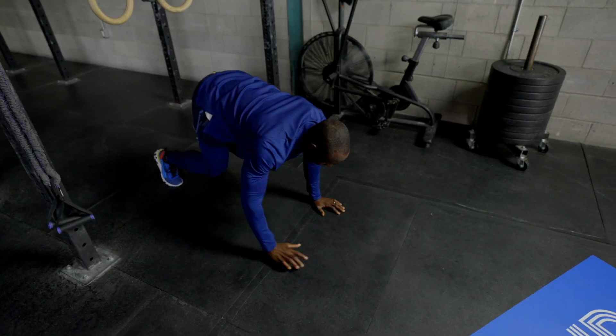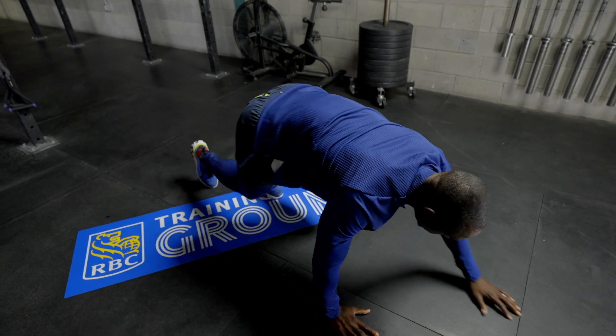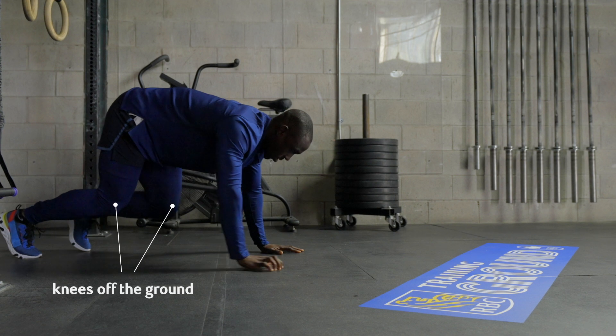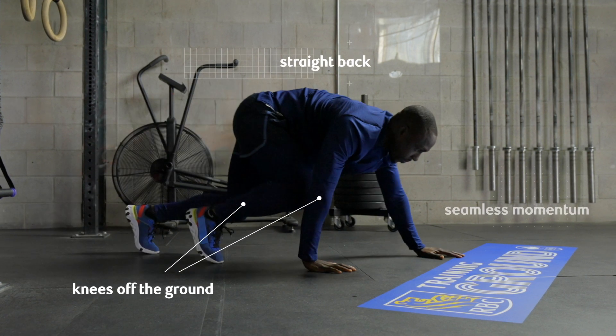Bear curl is a great workout for the whole body. While most warm-up exercises focus on a particular group of muscles, the bear curl is one of those great movements that uses almost all muscle groups.